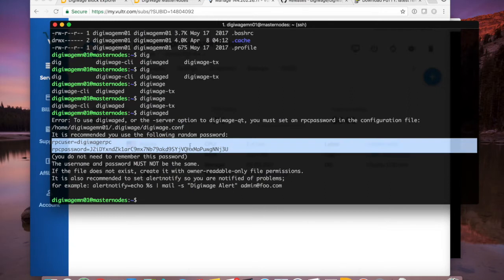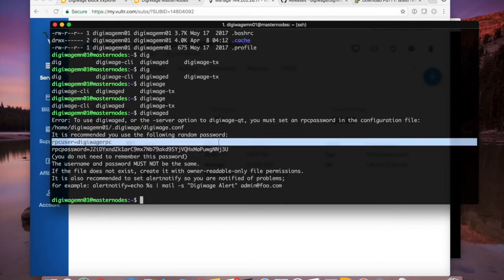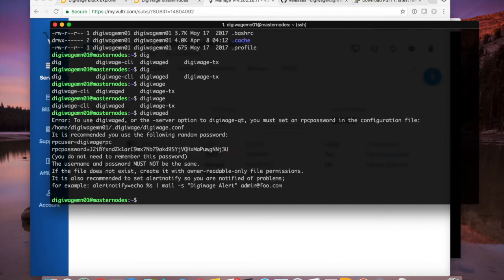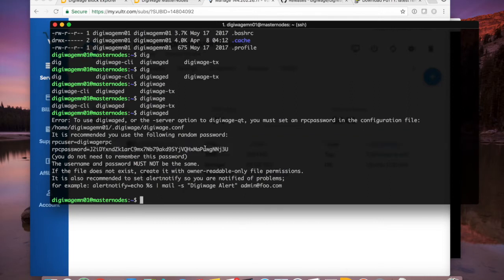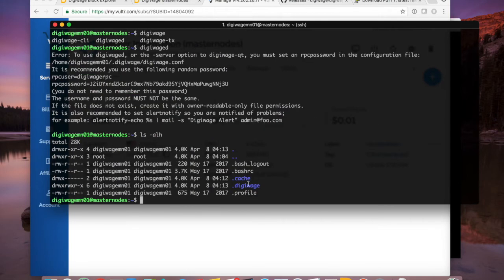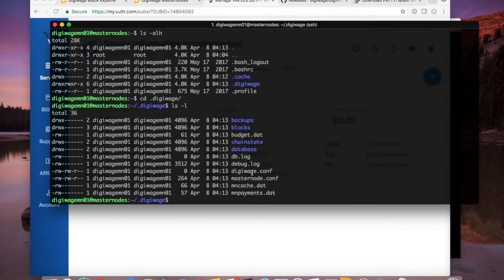A digiwage folder has now been created in my home directory. I'm going to cd into the digiwage directory and use 'nano digiwage.conf' to edit the config file. I'll paste in the generated username and password, then add several more settings: 'rpcallowip=127.0.0.1' — this is the loopback address so the RPC server only listens locally, never on 0.0.0.0. For 'rpcport' I'll use 46100 — keeping it away from the default wallet port of 46003. My second instance will use 46101, and a third would use 46102.